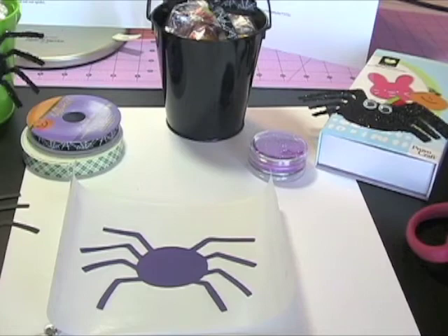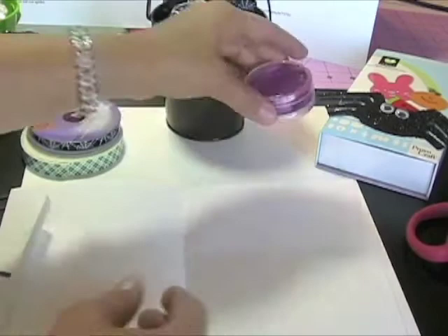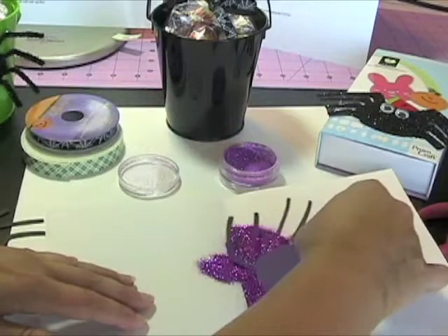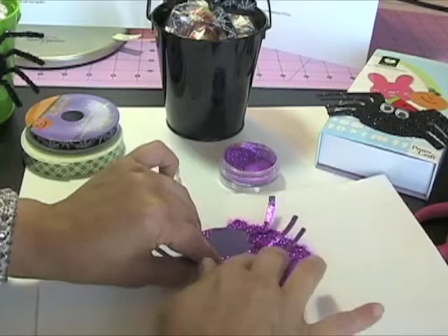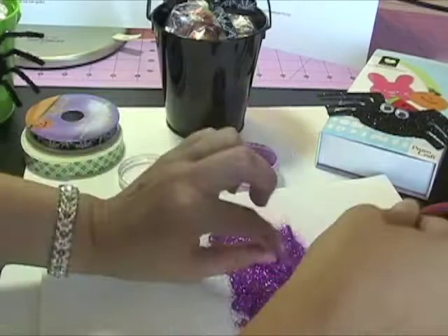You can either use a powder pal or just a scrap piece of paper — for this video I'm just going to use a scrap piece of paper to lay my spider on. Next I'm going to pour my glitter out onto the scratch piece of paper. You're going to dip your spider and press it down into the glitter, adhesive side down. I like to do it this way because it gives me full coverage and I'm in control of where the glitter is going. Then shake off your spider, make sure you got glitter everywhere it needs to be. You can give it another quick pat into the glitter.